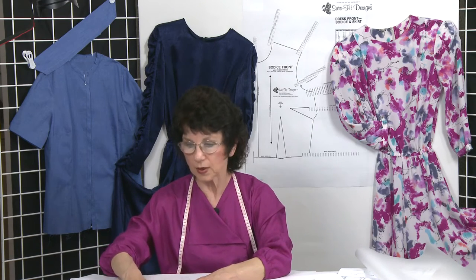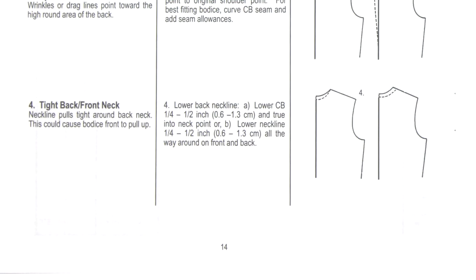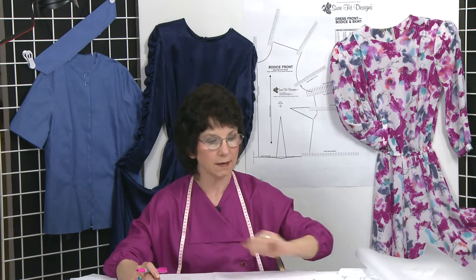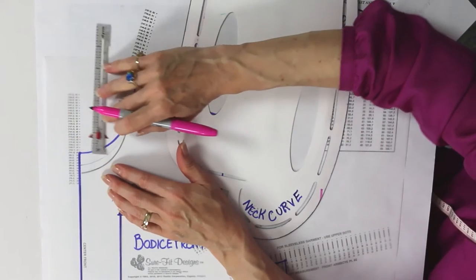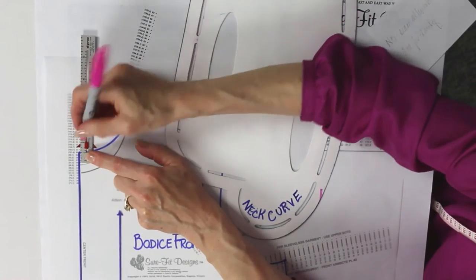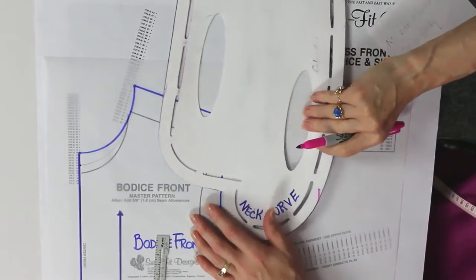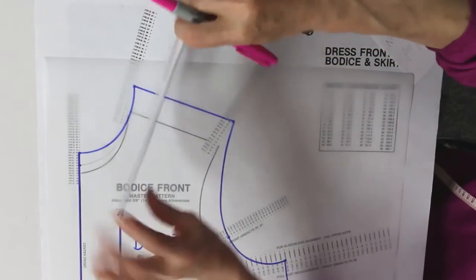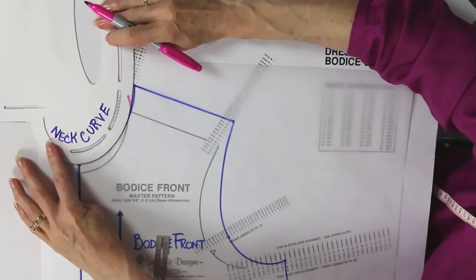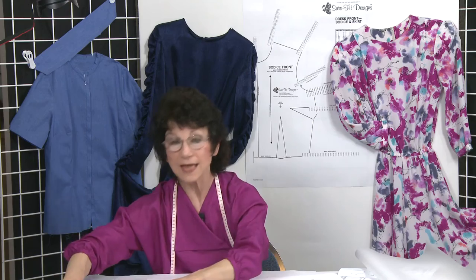Then what you need to do is translate that information over to your body blueprint. If you're following along in your instruction book, turn to page 14, number 4, where I talk about the tight back or front neckline. Depending on how much you've lowered your basic test bodice, it might be a quarter inch, half inch, or even five-eighths of an inch. Come into your body blueprint and make that marking at the depth you need, pencil it in first, then use the reverse side of the designing stylus to draw that neck curvature, blending it up into your existing neck point.